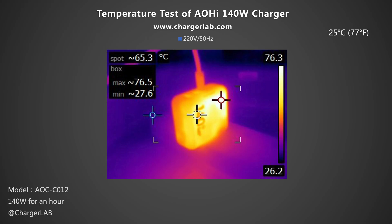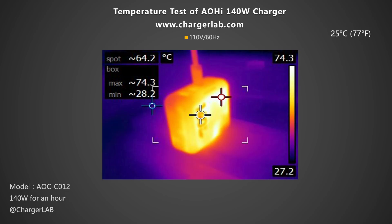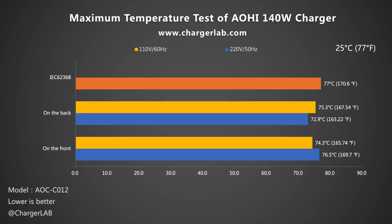We also placed the charger in a 25°C thermal chamber throughout the test. After an hour, we recorded the maximum temperature. Under 220V 50Hz, the front reached 76.5°C and the back 72.9°C. Under 110V 60Hz, the maximum temperature on the front and back was 74.3°C and 75.3°C respectively. Whether at 110V 60Hz or 220V 50Hz, the maximum temperature is around 74°C — relatively hot but still compliant with the IEC 62368 standard.